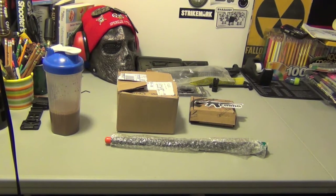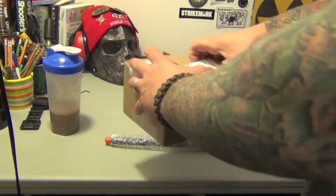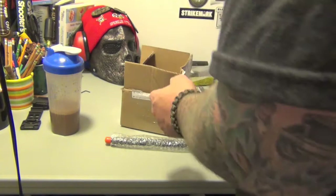I ordered two lower parts kits. That was a complete accident — well, not an accident, I just got impatient. The first kit I ordered was from Rock River Arms. They sent me a confirmation email kind of funny, like after I already received the other one.